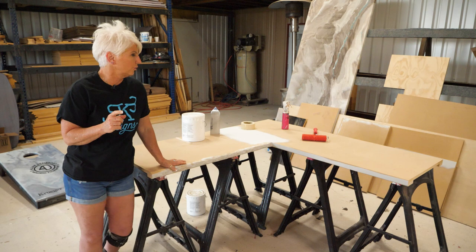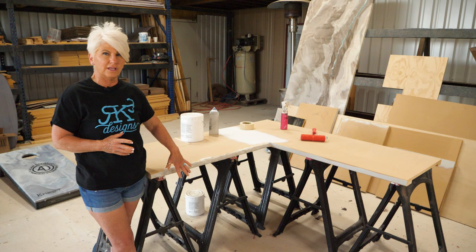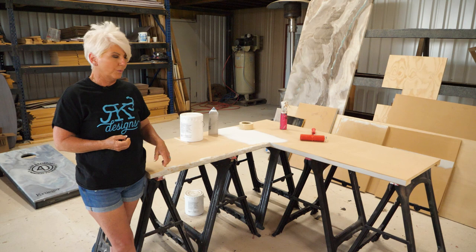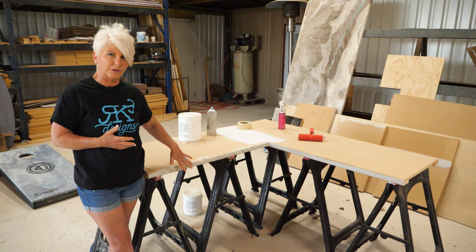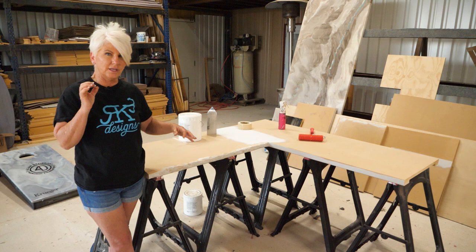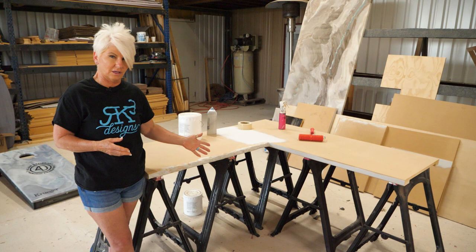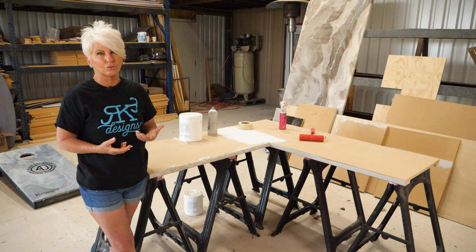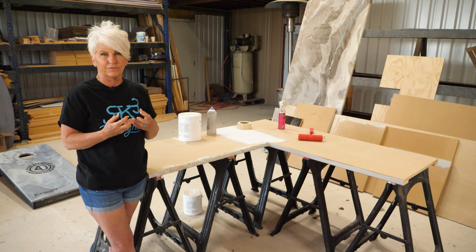One thing to note before moving forward about creating a rock edge on a laminate countertop: we don't recommend going directly over the facing because it's a very slick surface. We recommend taking that facing off, then using a grinding tool or carving disc to create the rock edge prior to the bondo, then come in with the right amount of bondo to create the texture. As for going over a granite or natural stone countertop, we don't recommend doing a rock edge unless you have the correct tools to grind that edge and create a good surface for the bondo to adhere to.